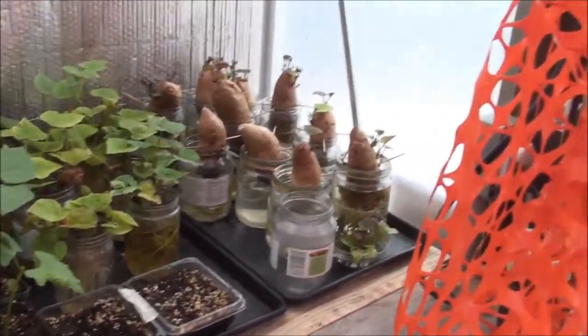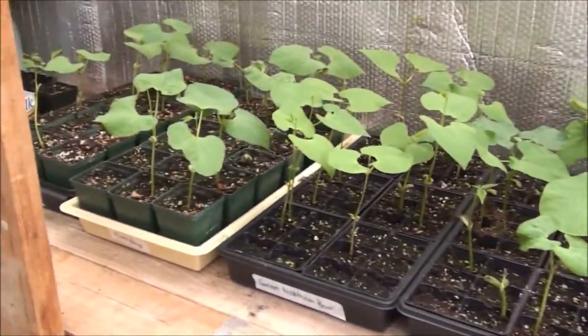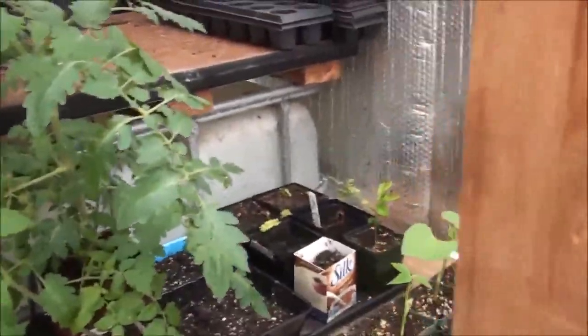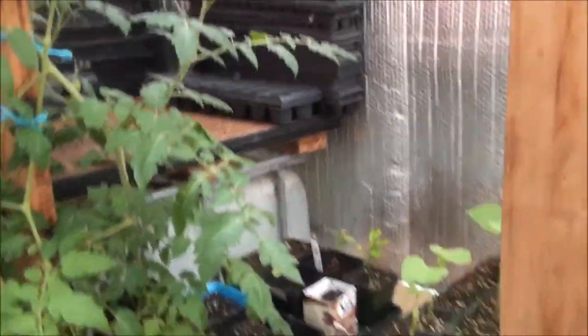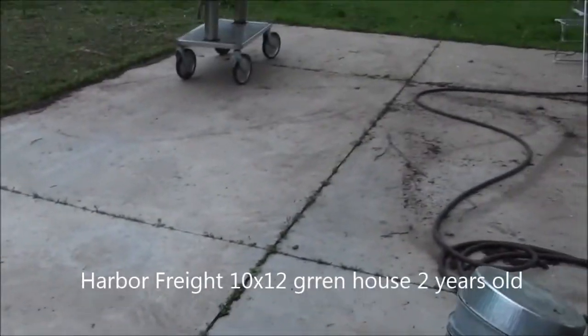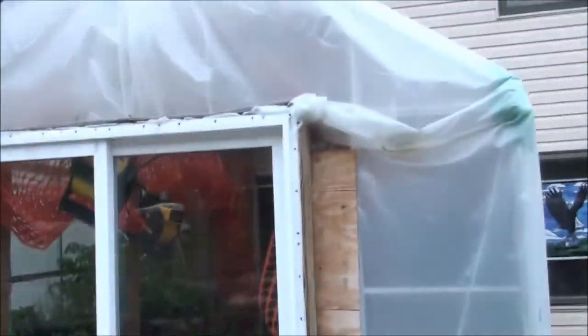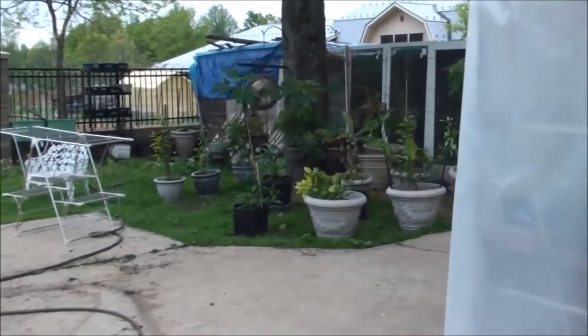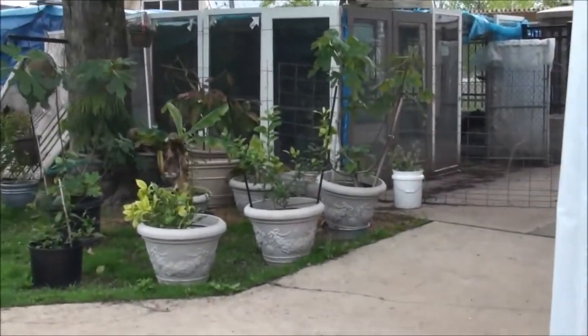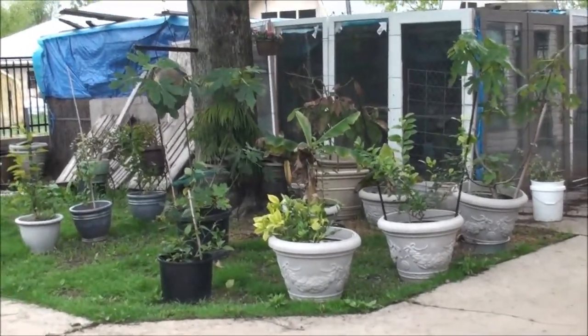We've got pinto beans, kidney beans, great northern beans, more pinto beans, another lemon, some amla trees. We've moved our vermicompost systems back outside. That was our little Harbor Freight greenhouse, still covered at this point. We moved our citrus and fig trees and bananas outside — they're doing okay, getting acclimated to the environment.